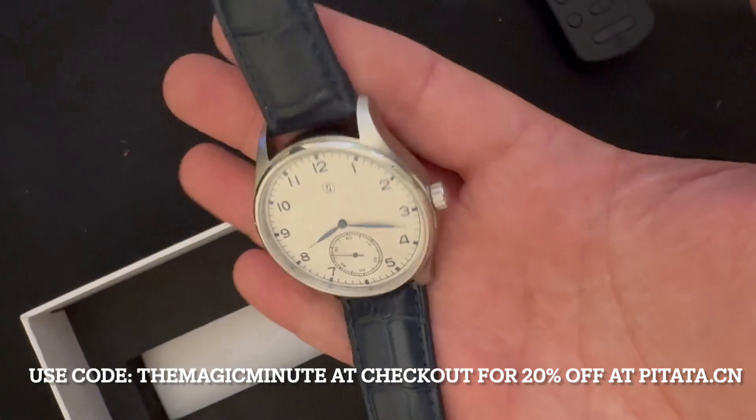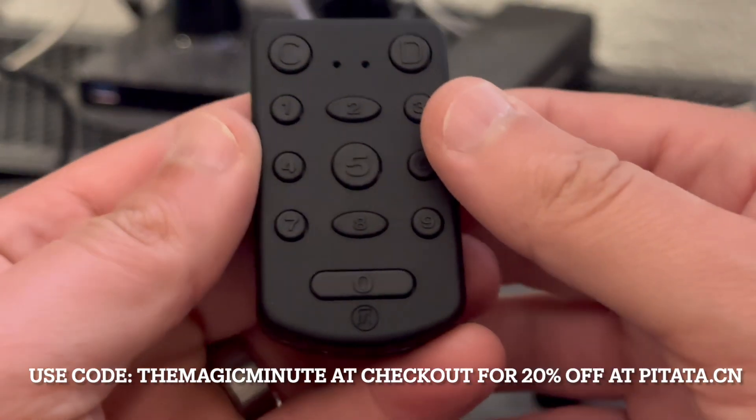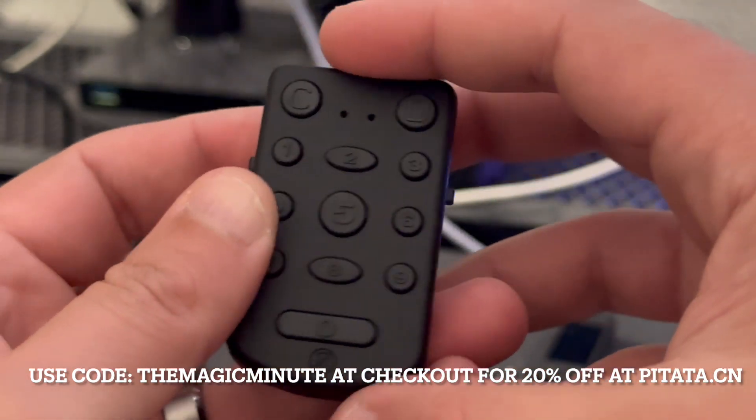Just absolutely gorgeous. Love the way this thing looks. Now, this is the remote — it's pretty awesome. I love it. They sell a version without the remote, but I think you really should spend the extra money and get the remote. It's very, very handy.